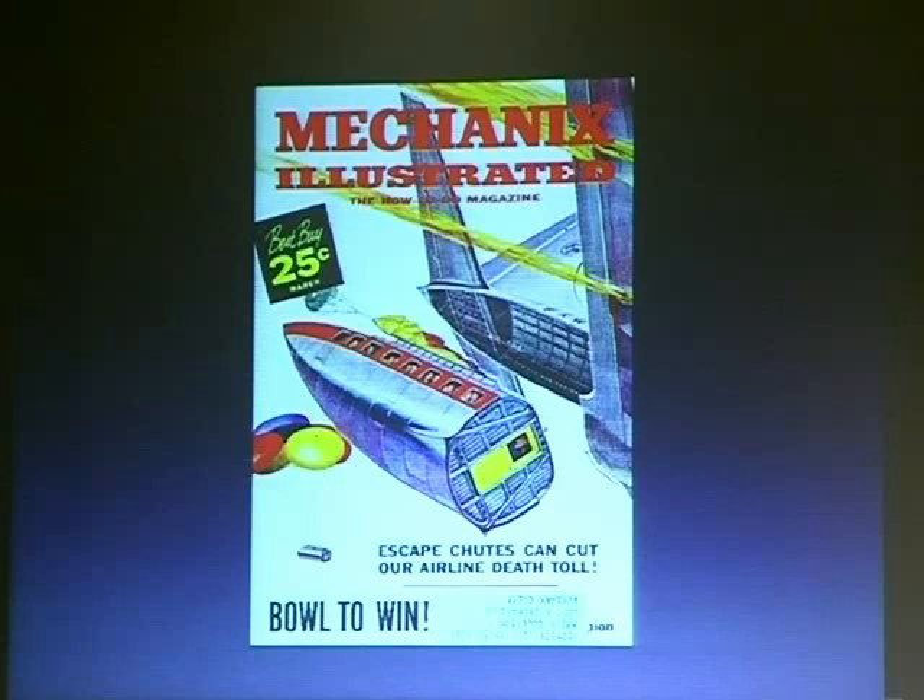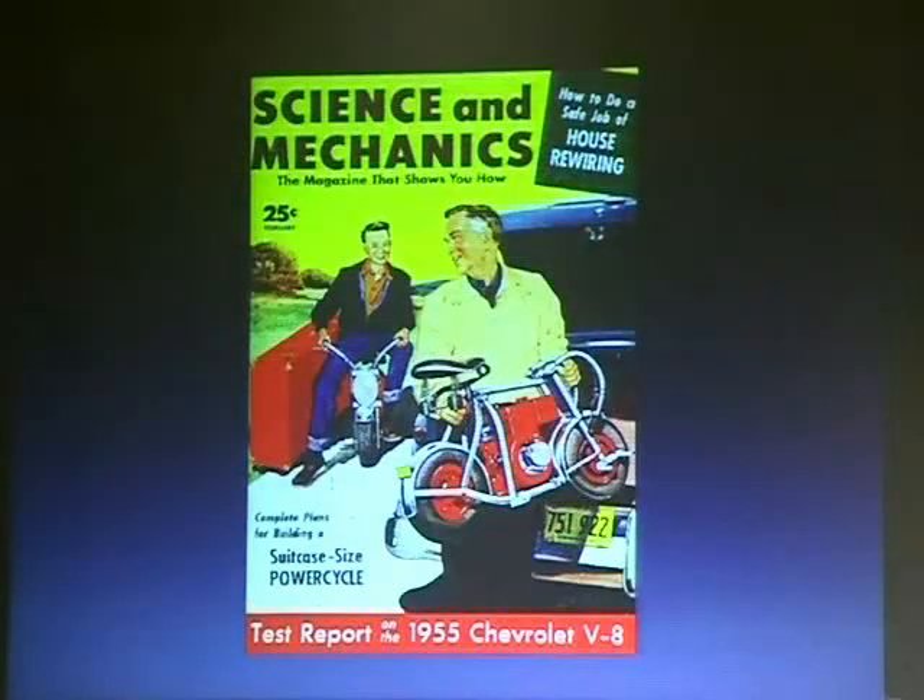This one is 'Escape Shoes can cut our airline death toll' — and if you look closely, everyone's happy, like 'yay, we did it.' This might be a good way to fight future terrorism — ejector seats. And here's 'How to do a safe job of rewiring your house.' At Make we show people how to wire stuff, and everyone says 'are you worried about getting sued?' But hopefully we can always refer back to this — people used to actually rewire their own homes. It's crazy.